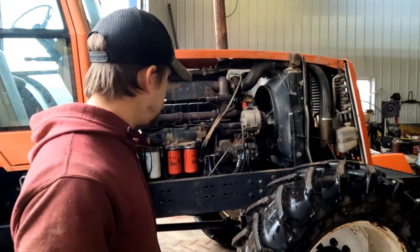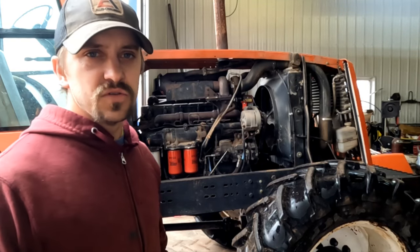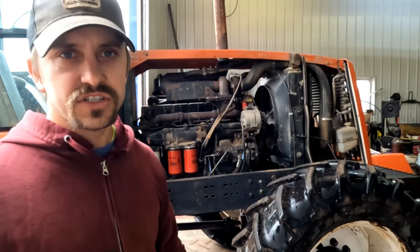Hey everybody, we're doing an oil change on our 8030 here. Just thought I'd give you a little video of what we do and you guys can watch. Here's the time-lapse.